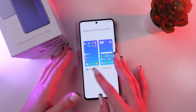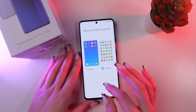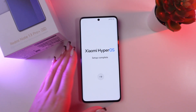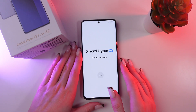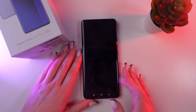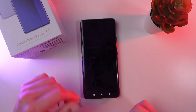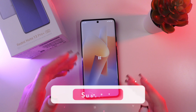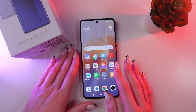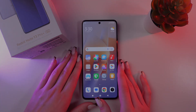Here choose between the classic and app drawer option. I prefer classic, so I'm going to stick with it. And that's it — the setup has been successfully completed. Just click the arrow to go to the home page. I hope this video was useful for you. Thank you so much for watching!